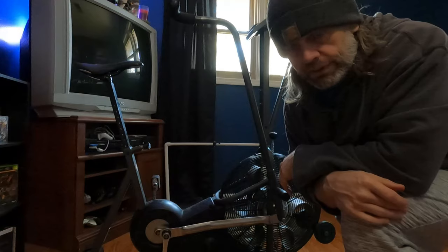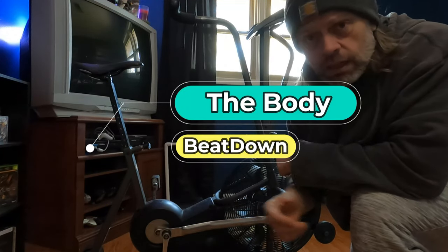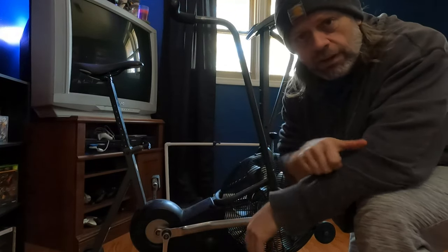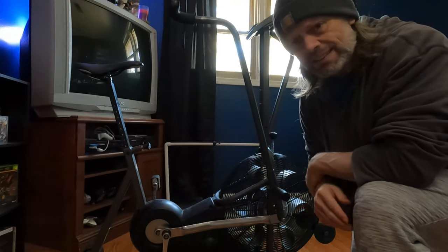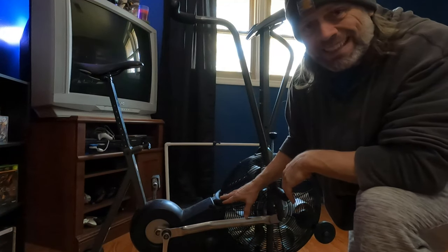Hey, what's going on guys? How's everyone doing today? I'm doing well, thank you for asking. Today's another one of my little videos where I'm going over a piece of my gym equipment, and today we're going to be talking about the Schwinn Aerodyne Evolution Comp.